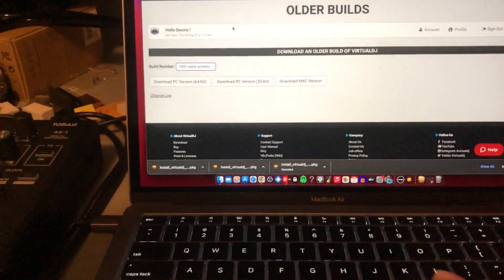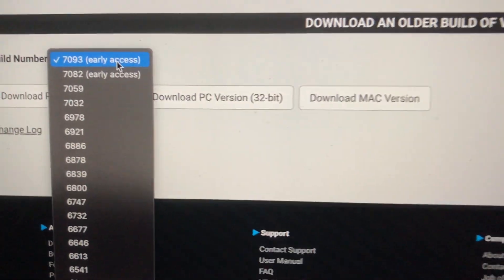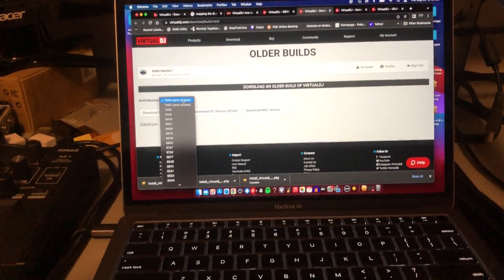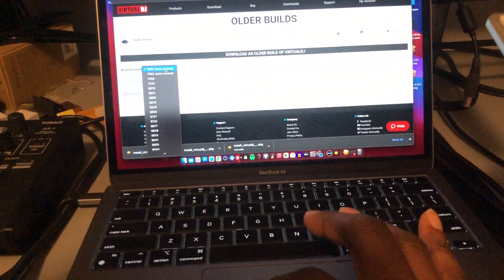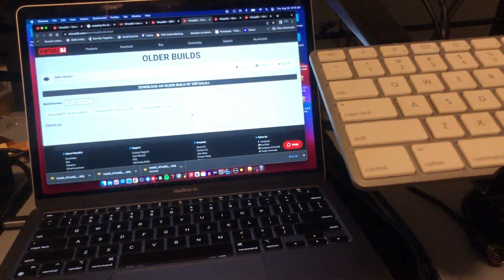Then you go to early access — one of these builds. This is the one I picked. Download that and you shouldn't have any problems getting it working.